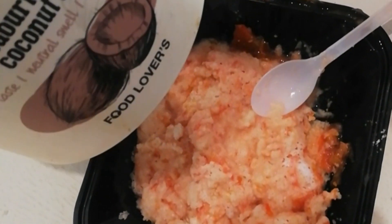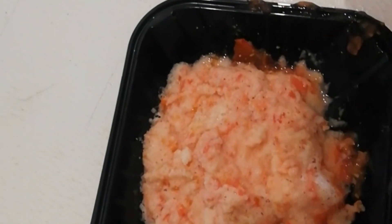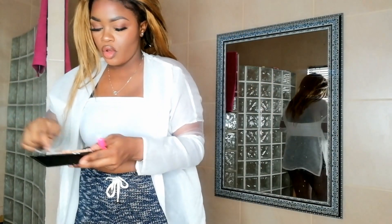I'm going to add more rice and then use this coconut oil. Okay, this is our mixture.